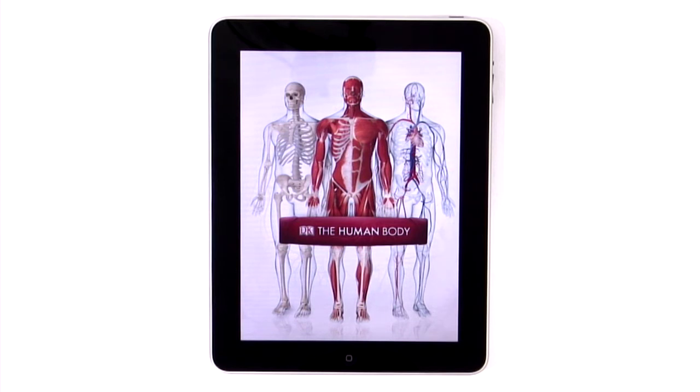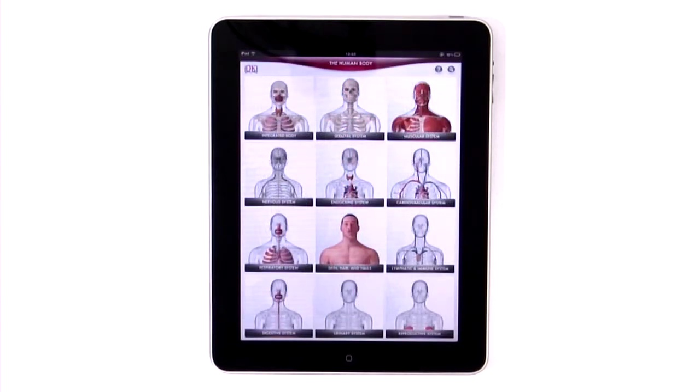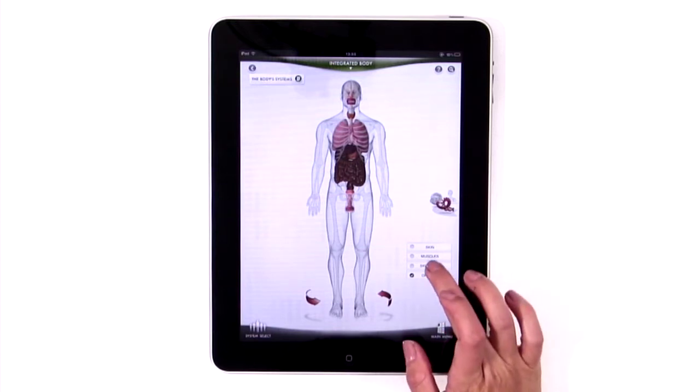It features over 270 colour images, which are totally zoomable and come with in-depth explanations as to what it is you're looking at. On the main menu screen you're presented with 12 systems, which randomly give you a bit of a 360 if you leave them open long enough.